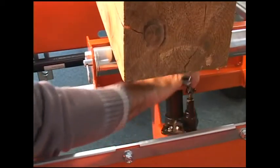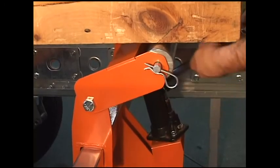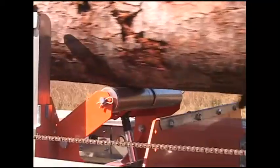Raising the small end of the log to compensate for taper will increase lumber yield. The Norwood roller tow boards make log handling easy for log taper compensation as well as for log repositioning.